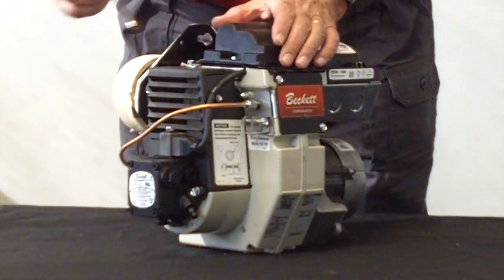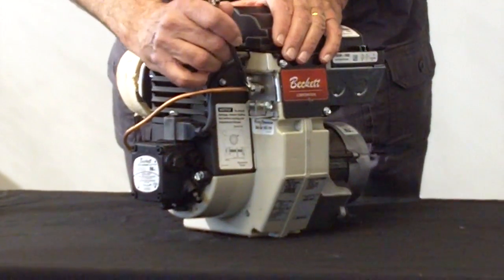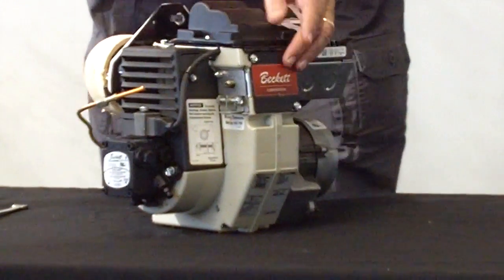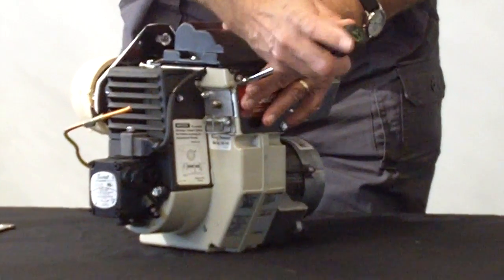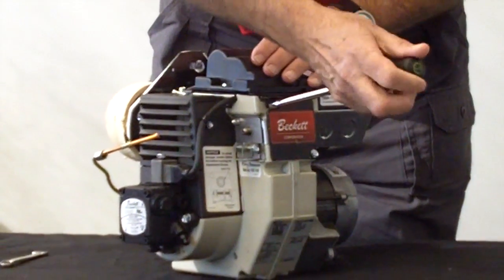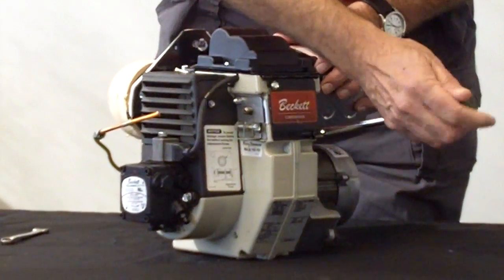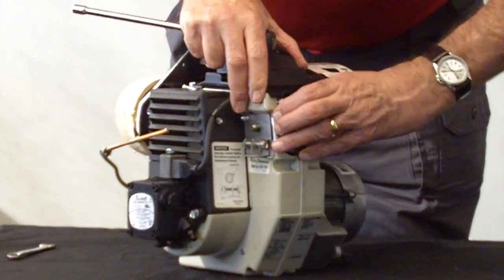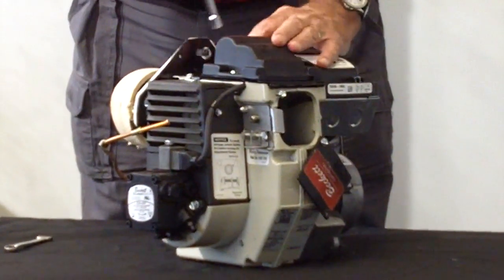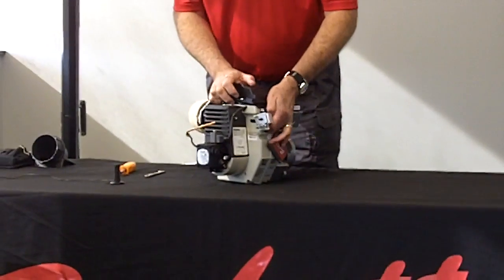To get to the drawer assembly, you will take the nozzle line off with your 7/16ths open end wrench. Take the access door off the back — you don't have to remove it entirely, just loosen up the screws. The plate will fall down. It's held in place like that, and then loosen up the igniter so that it pops up on the prop. And now you can pull the drawer assembly directly out.